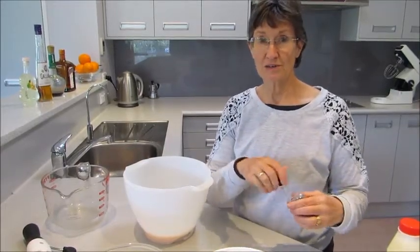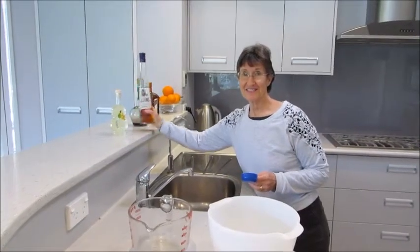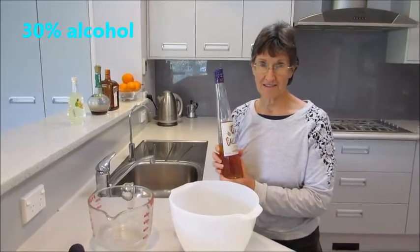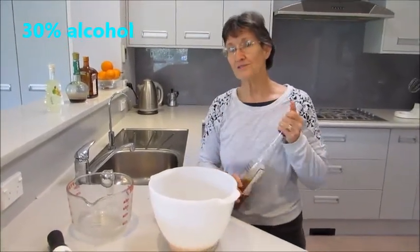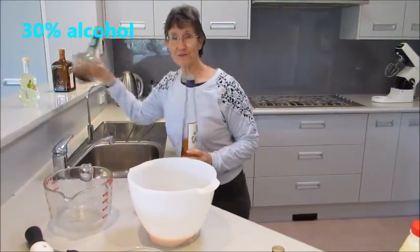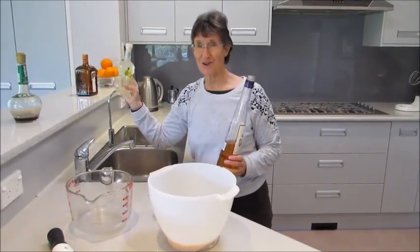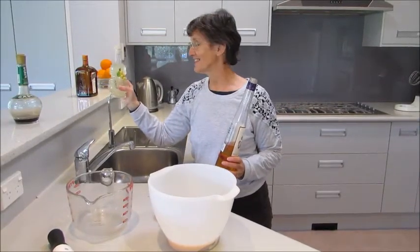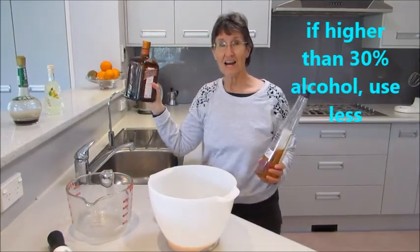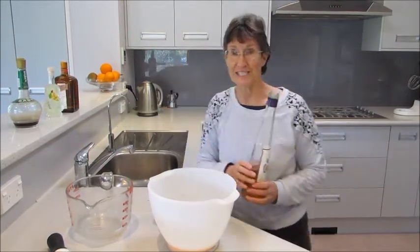And one quarter of a cup of the liqueur. This is my favorite — it's Galliano and it has 30% alcohol. You can use different liqueurs if you prefer a different flavor. If they have 30% alcohol, stick to the same quantities. If they have lower alcohol content, use a little bit more. If they have a slightly higher alcohol content, use a little bit less — otherwise your ice cream won't set.